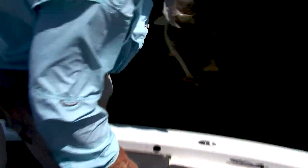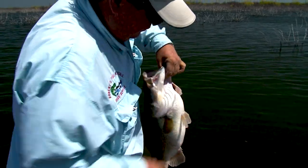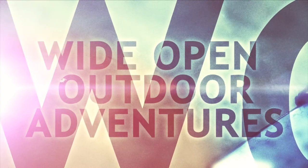Falcon Lake does not disappoint — eight pound fish and solid numbers. Catch and release show. My arms are tired. Summertime fishing. Check out this next fishing adventure. You have to watch this next video.